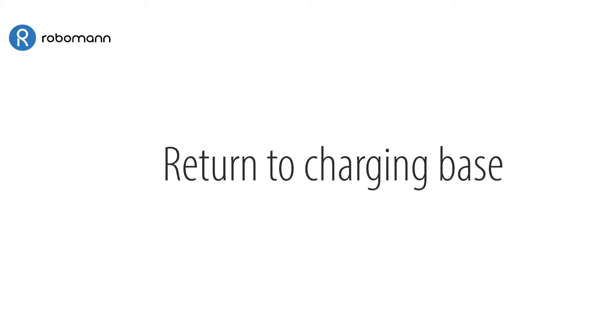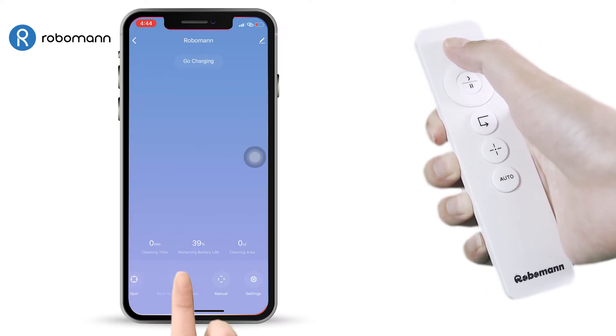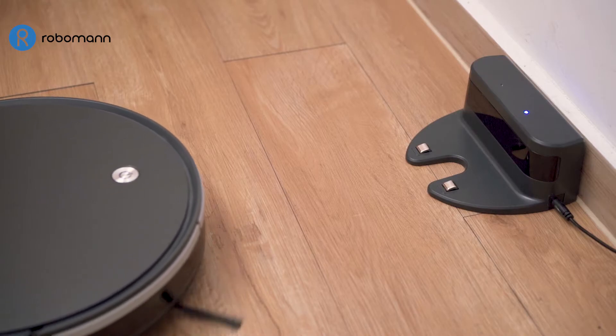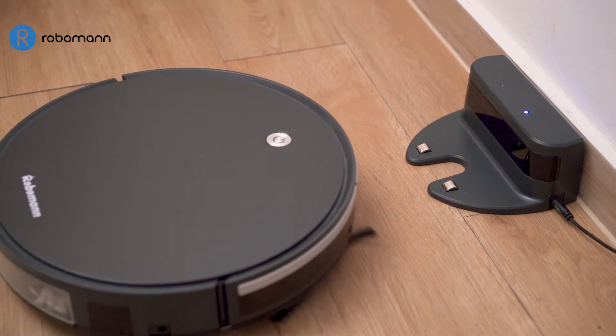Spot Mode Automatic Return to Charging Base. RoboMan 380 will return to the charging base when it receives the instruction to start charging.